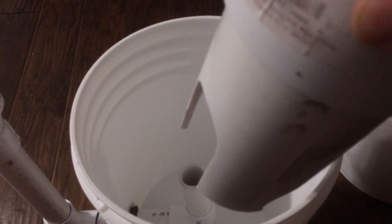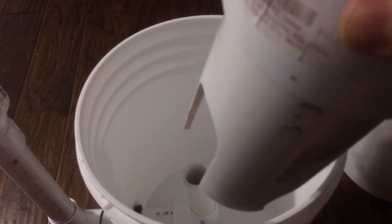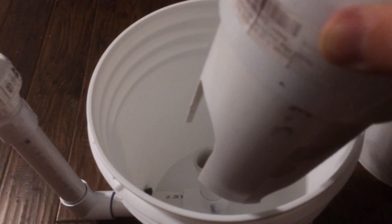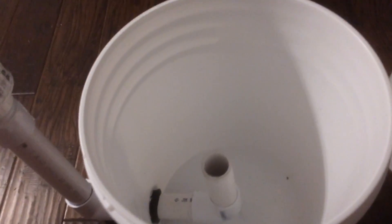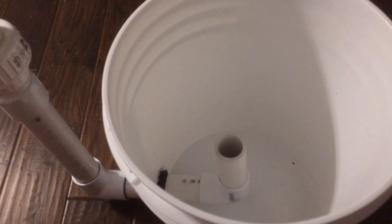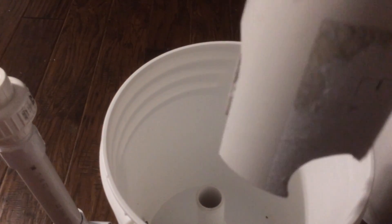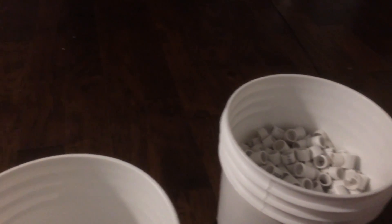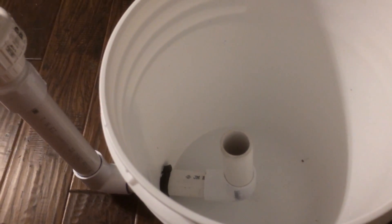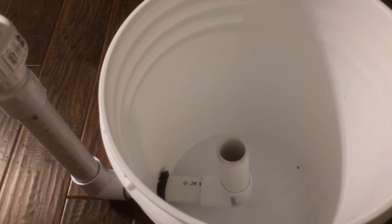The radial flow changes the direction of the water, sending solids down to the bottom of the canister and keeping them there. The PVC media keeps the water flow diffuse, and as solids hit the PVC pipe they stay at the bottom of the canister.